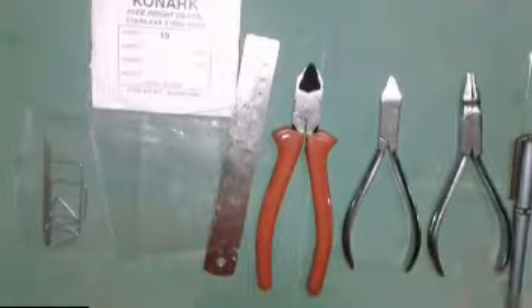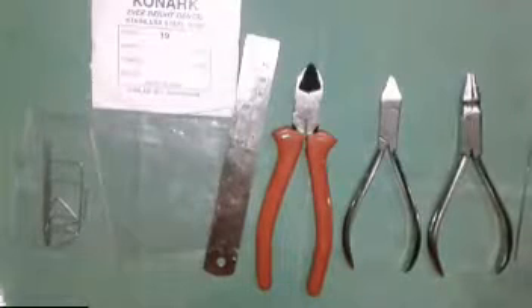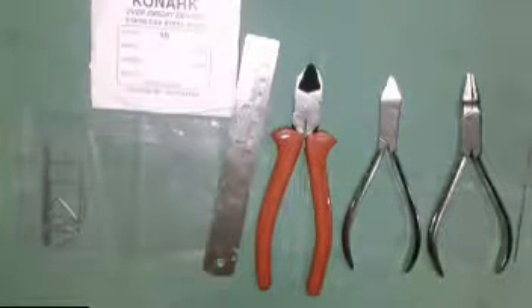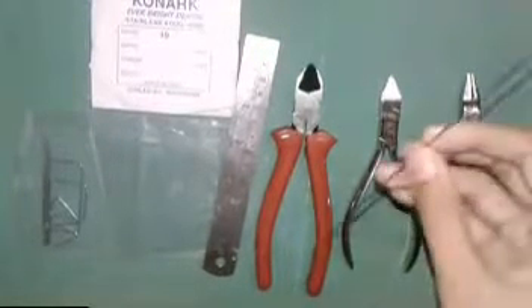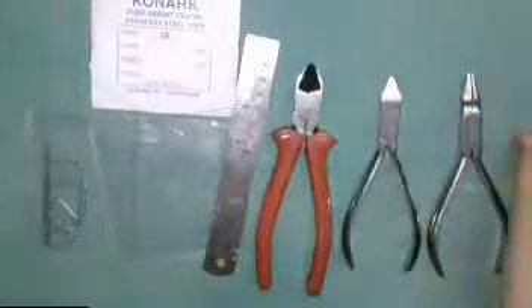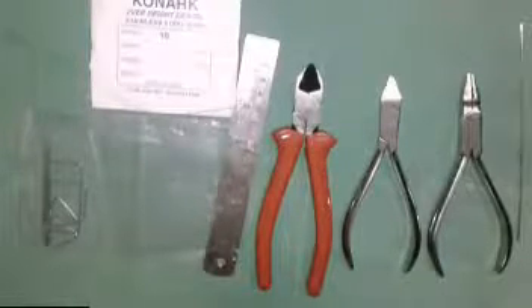Now I am showing the instruments required for orthodontic wire bending. First and foremost, what is needed is the orthodontic wire. This is an orthodontic wire. For basic wire bending, in the first exercises, we want to take a 19 size wire — this is a 19 size wire.